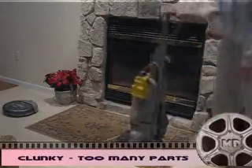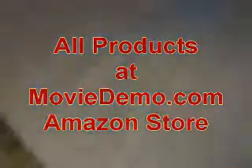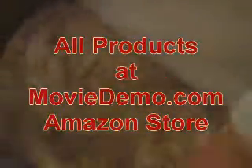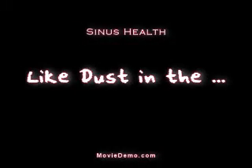Now on to protecting yourself while you sleep from dust mites — this is another tool you can have in your arsenal, and all these things are available at moviedemo.com. This is a barrier that protects you from your mattress, box springs, and pillowcases. Our allergy specialist recommended Endust for capturing dust and the Swiffer. Remember, you want to trap the dust — you don't want to spread it around or be breathing it in while you're dusting.